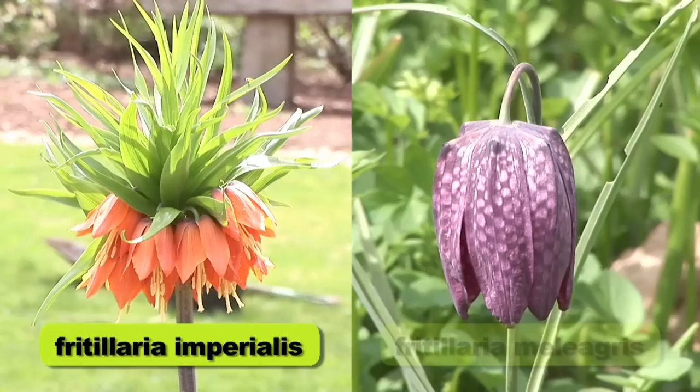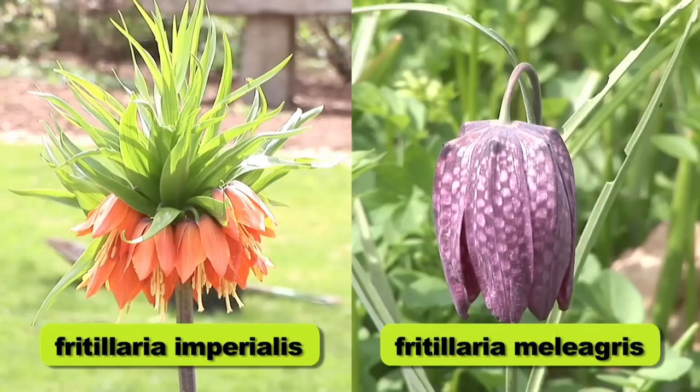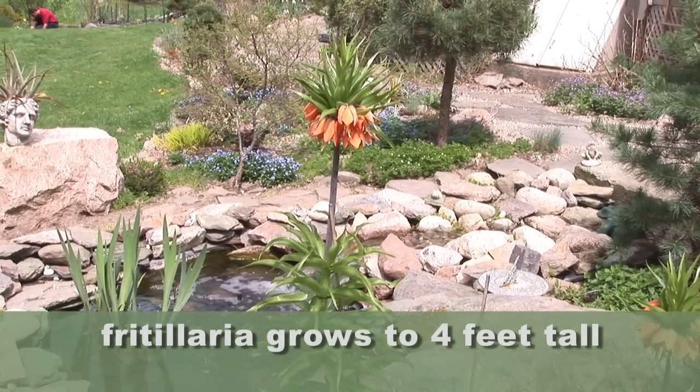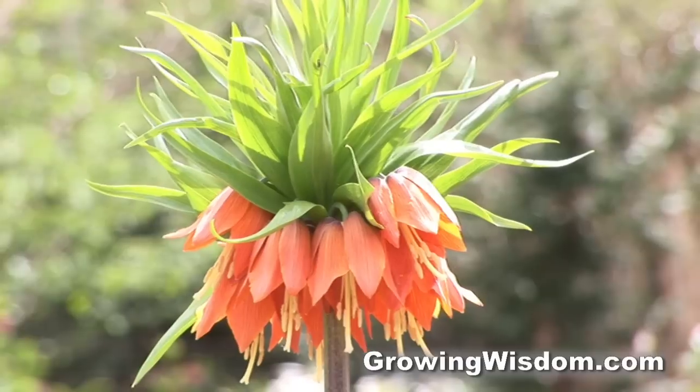We have Fritillaria imperialis and Fritillaria meleagris. As you can see, they're just very different looking. I love the imperialis because it's so tall. It has striking orange flowers, and you can see the foliage is just beautiful.